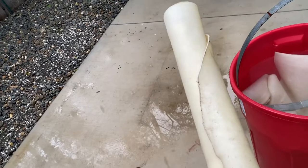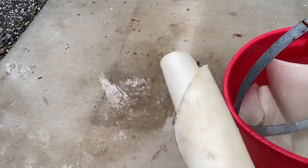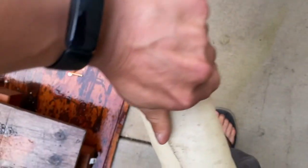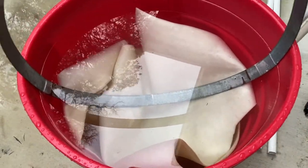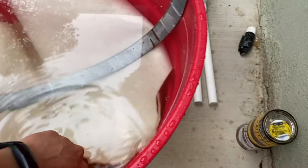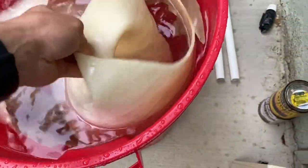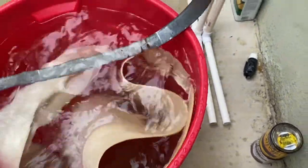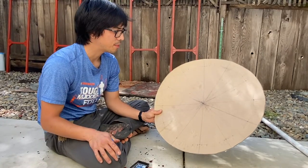This is a dry hide — you can see it's really stiff, very difficult to unroll. I've soaked it for about four to six hours and it's already super pliable. I'll let it soak for at least a full day and then start cutting it.